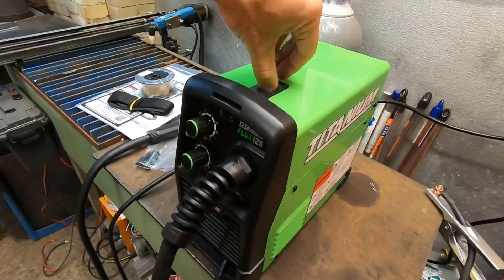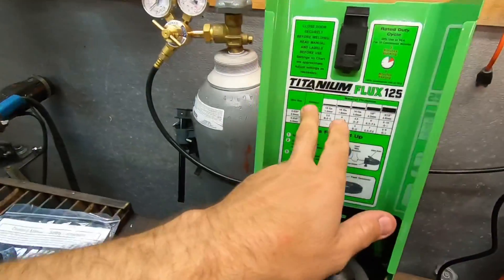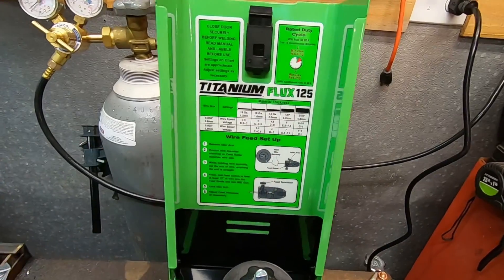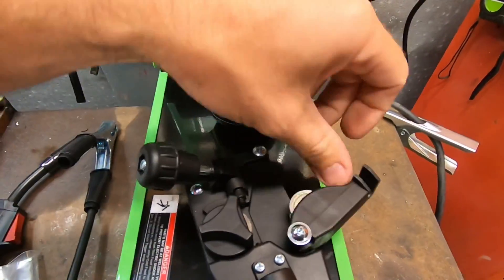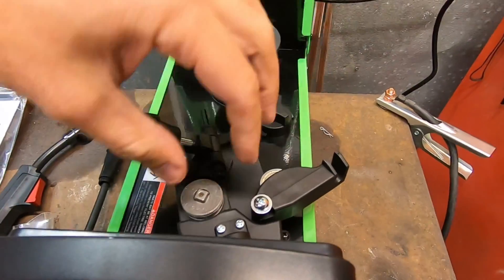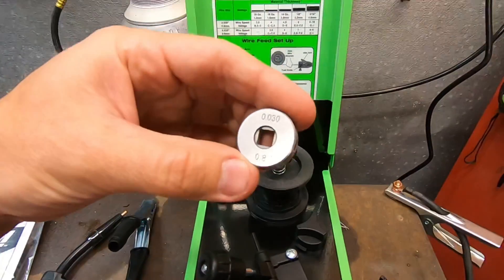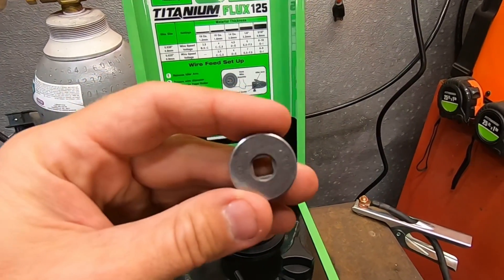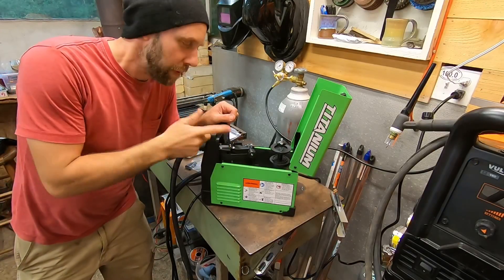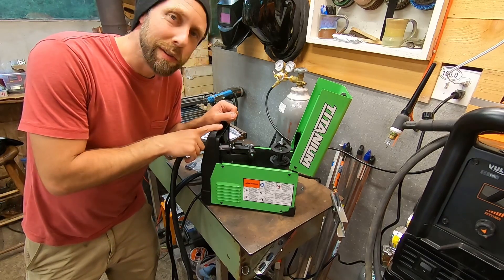Let's pop the hood on this thing. It's got a nice little guide right here for setting up wire speed and everything like that. I noticed by popping this up, it's got 0.30 and 0.35 grooves on here, which is kind of nice. I'm going to feed the wire through and we're going to try this little welder out.